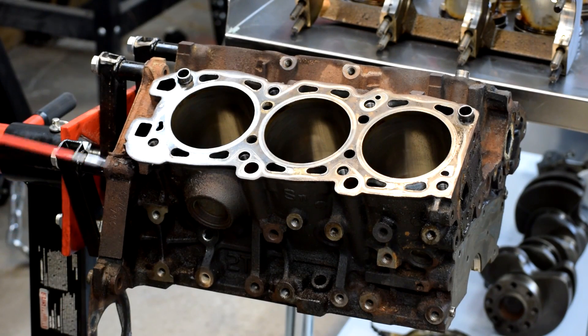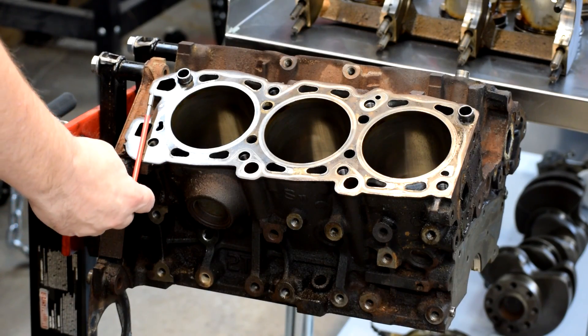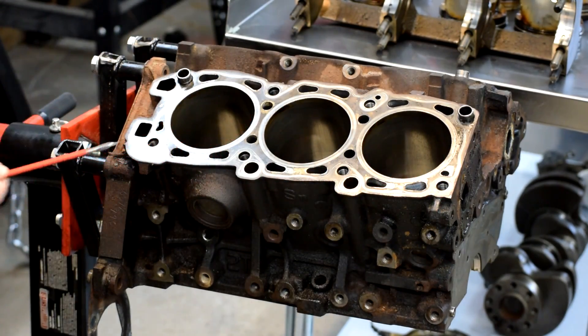They're going to magnaflux it, which checks the casting for cracks, and they're going to deck the surface. They're going to take a mill and just plane the surface off to make sure that it's nice and clean and flat.